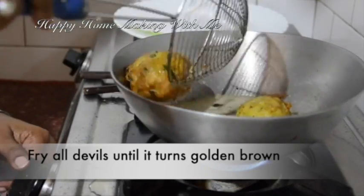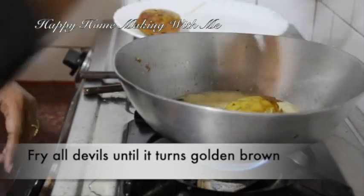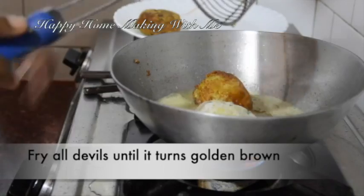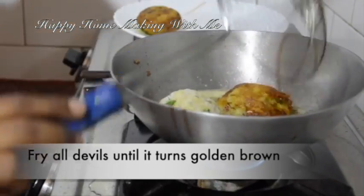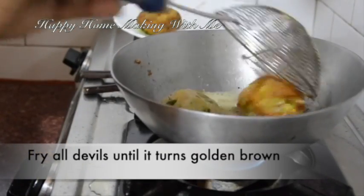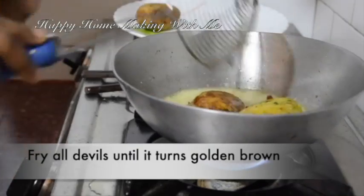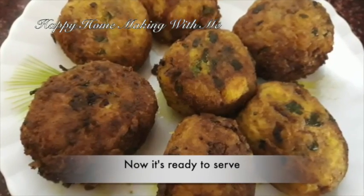The color has changed, now transfer it to a plate. Fry all the devils like that. For the ingredients recap, follow the description box. Now all the chicken devils are ready to serve.